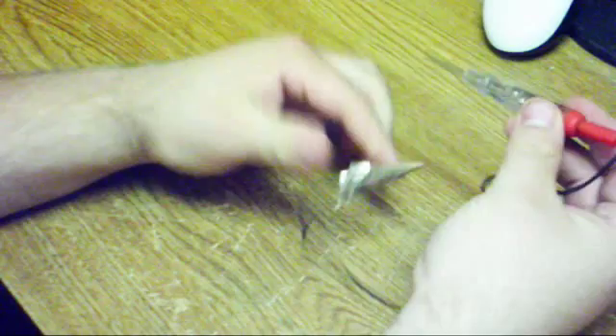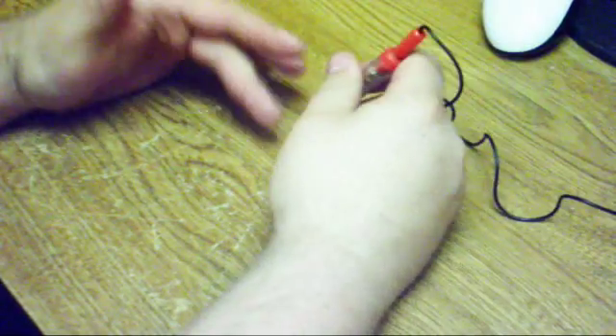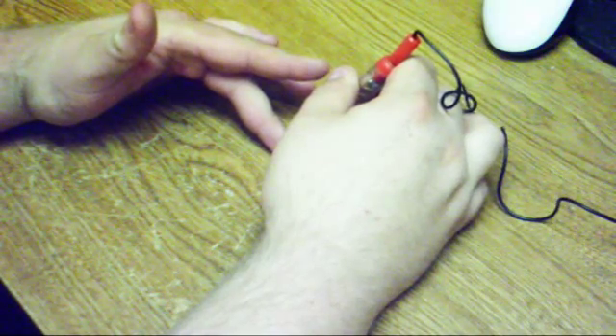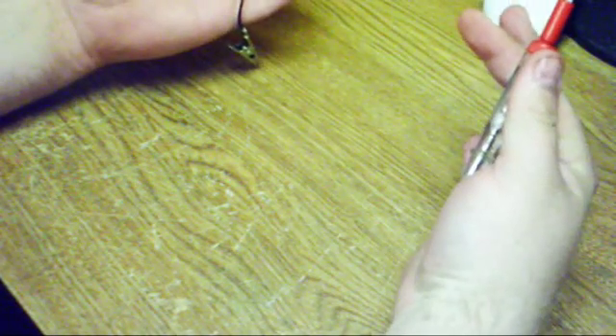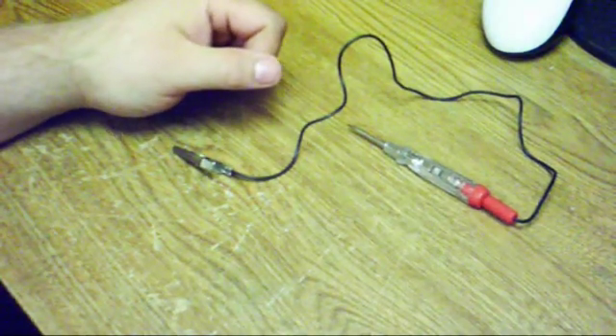Now that makes a solid connection from here to here, so that you can ground it off onto your Xbox frame. Probe this onto the probe point on your light-on system, and that's all you need. No need for an expensive tool — this is less than $2. Thanks for watching.